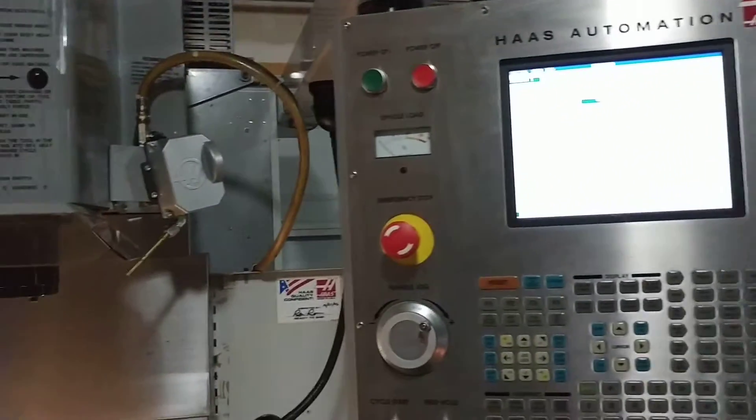Alright folks, here we are. I've had a couple of people send me some questions about the Haas machine that I'm working with.